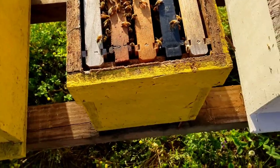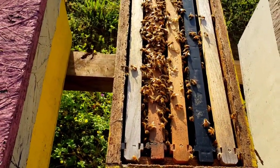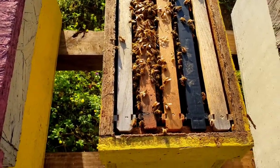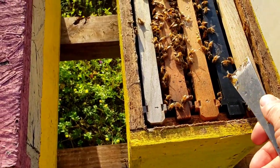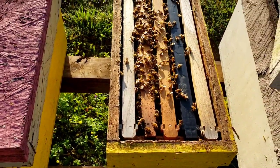I think this one has two frames. Some of them I did one, some I did two — it just depended on the size of the frame I pulled out. If it had a lot of bees and a lot of capped brood, I did one. But this one I believe has two, because it's got a honey frame and a frame of capped brood. So what I'm doing, I'm installing the queen.